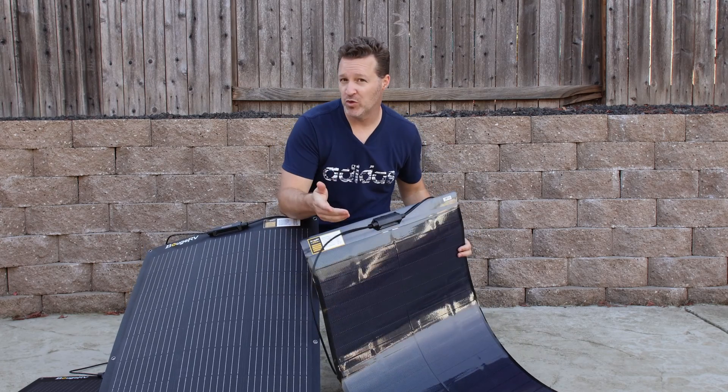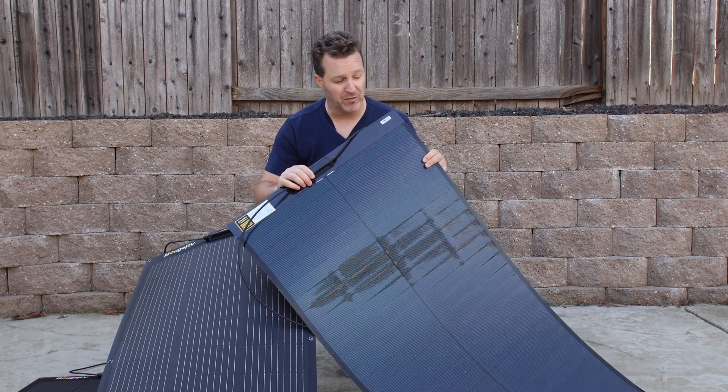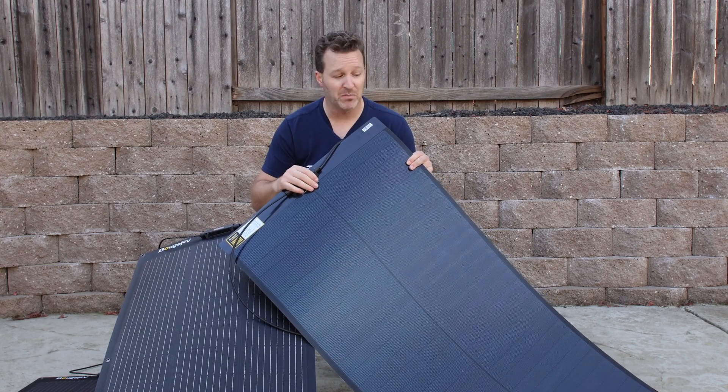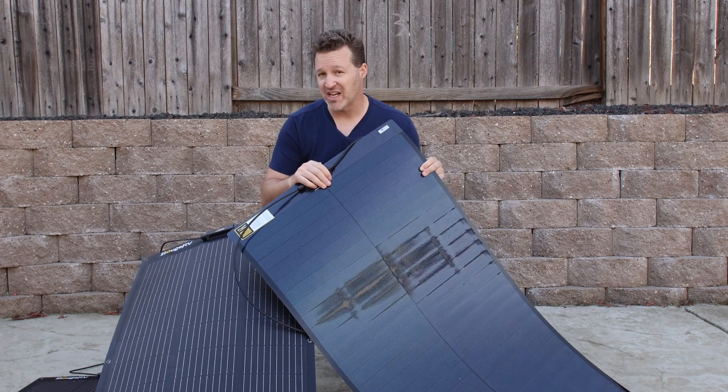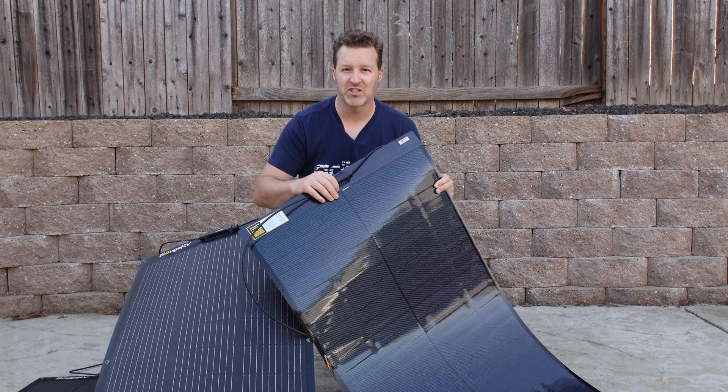I'll show you what happens with the differences when you wire these up in series and also when you wire them up in parallel, and I'll also show you how well this six-panel performs — because this is one of the best-performing panels I've ever seen, especially on shade testing. So we'll get started, go over a little bit about the panels, and then we'll see how it works.